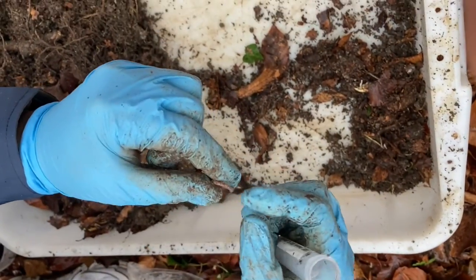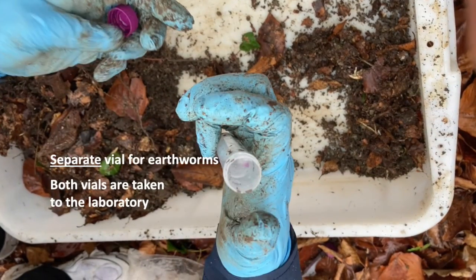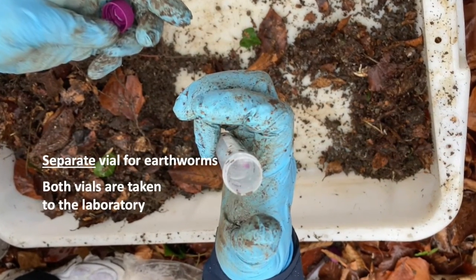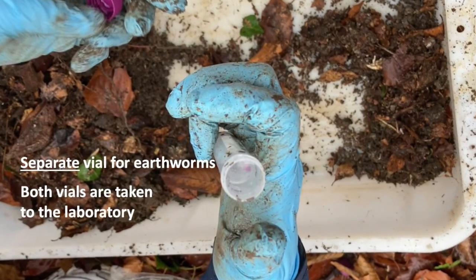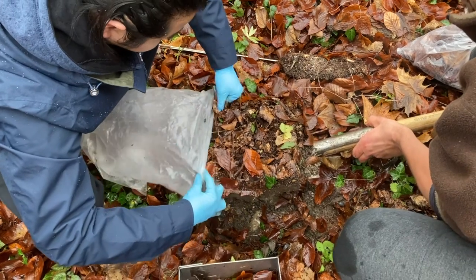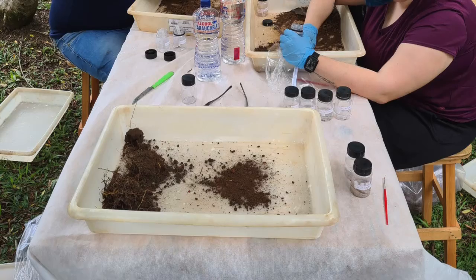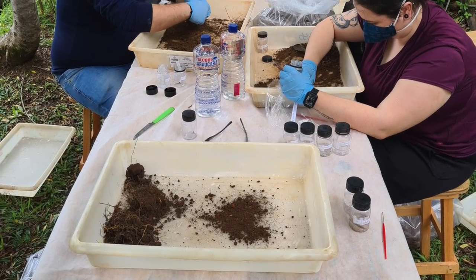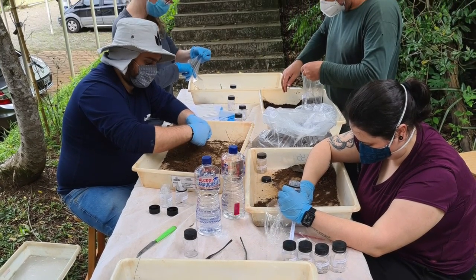Labels should never be forgotten. At the end, we have two vials from each sampling point: one with earthworms and another with other macrofauna. Don't forget to put the checked soil back and leave the site minimally disturbed. Animal collection can be done at a field station if litter and soil can be safely transported there within a day.